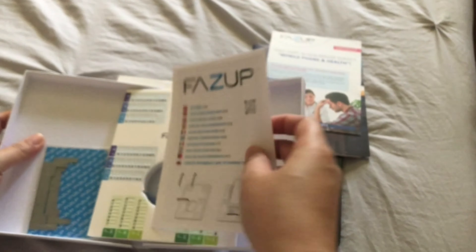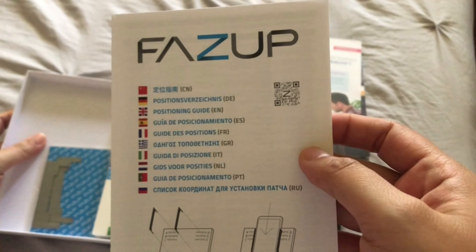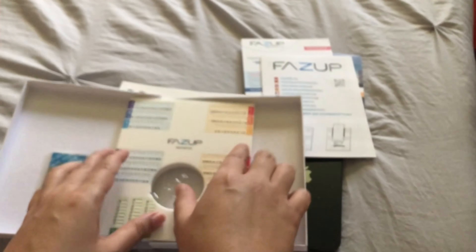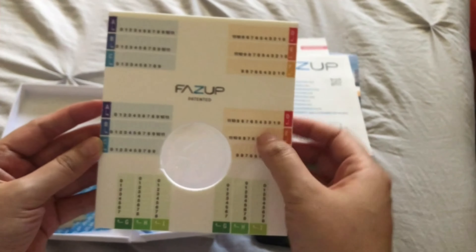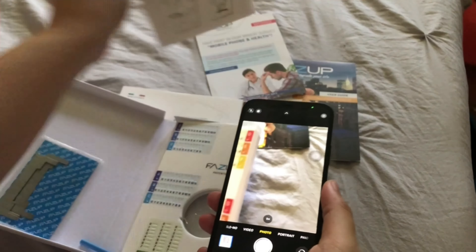Hi guys, welcome to my channel! Today I will be unboxing the Fazup anti-radiation patch because I have a new phone — this is an iPhone 12. According to them, it's made in France, it passed European standards, and it's used to regulate the emission of electromagnetic waves.